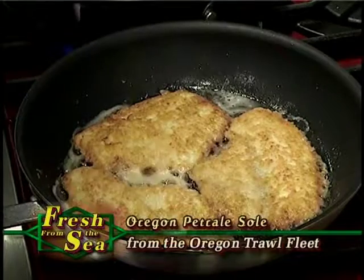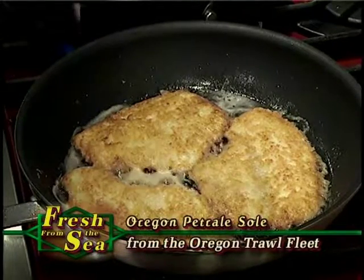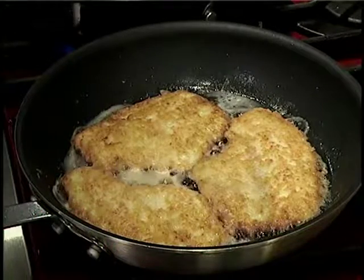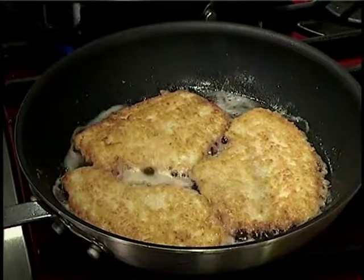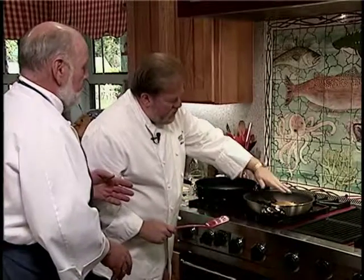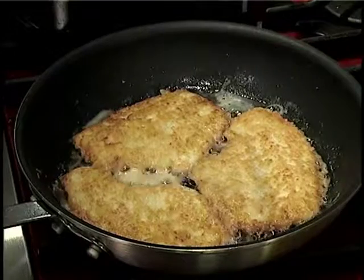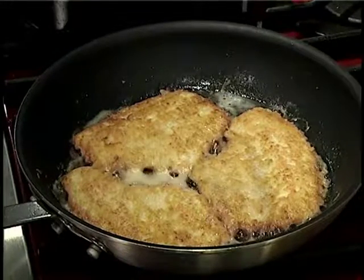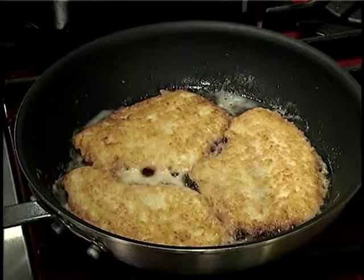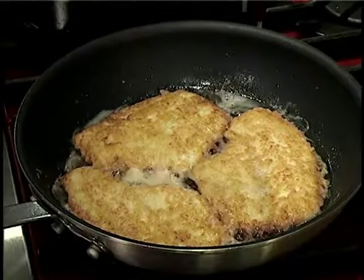Now we've just turned this, and I wish you could get your nose right in here with Bill and me. This is not only gorgeous, the aroma is incredible. Bill, you're going to do some magic with the sauce, but I just want to make sure that everyone sees just how nicely golden brown that is — this fish just couldn't be more perfect. And quickly too — this was a four or five minute process. About three minutes on the first side, two minutes on the second, thereabouts. Onto the plate.